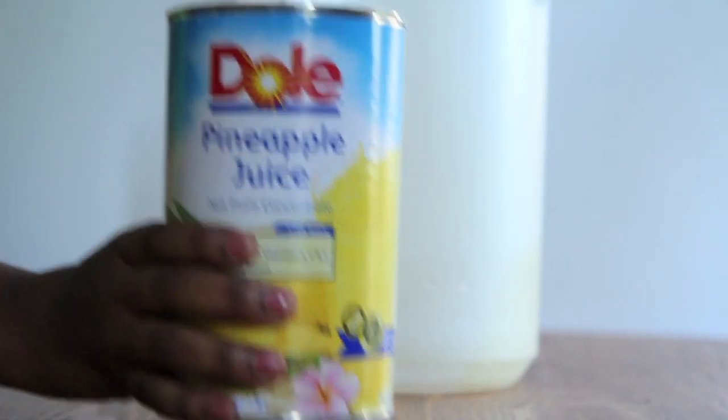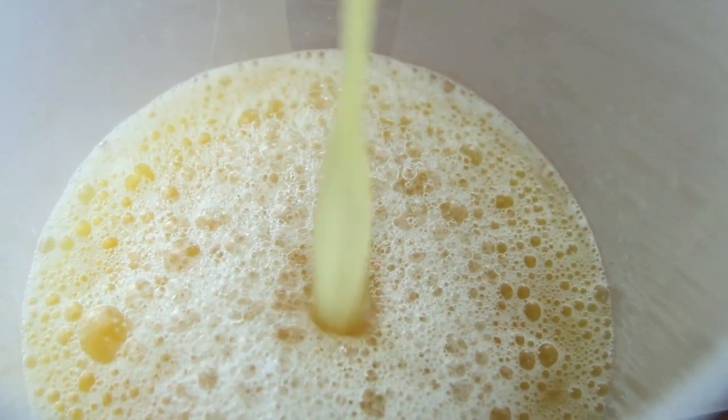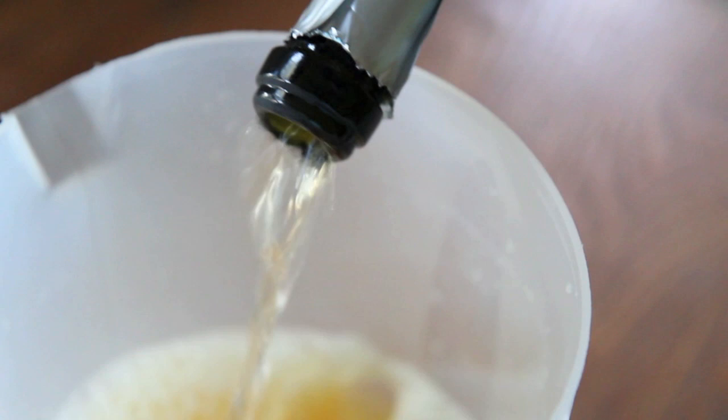So to get started we're just going to pour our pineapple juice into our pitcher. And then we're going to pop that top on that sparkling peach. Oh my gosh you guys, I love sparkling peach juice — I got that from Target. Let's go ahead and pour in that sparkling peach.